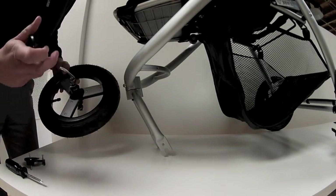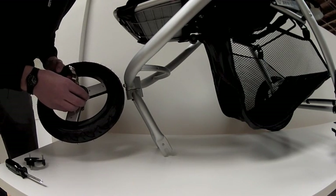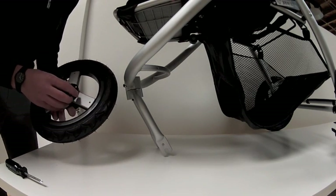There's really only one way to put this on correctly. You're going to slide this piece on over the lever, and it's going to fit right into the guide there. Flip the wheel over and slide the other piece on right there as well.